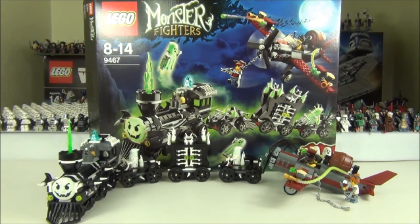Anyway guys, that's it for this review. More Monster Fighters reviews to come so please stay tuned. Scary, scary, scary — I know! We'll see you on the next review, but until then, brick on.